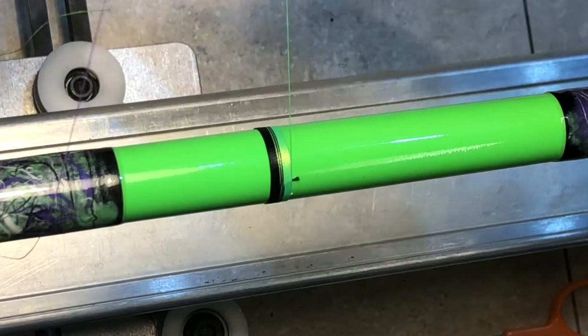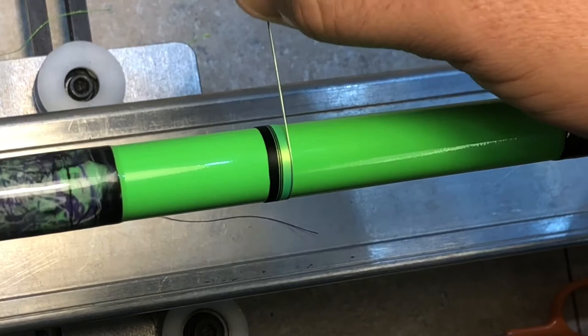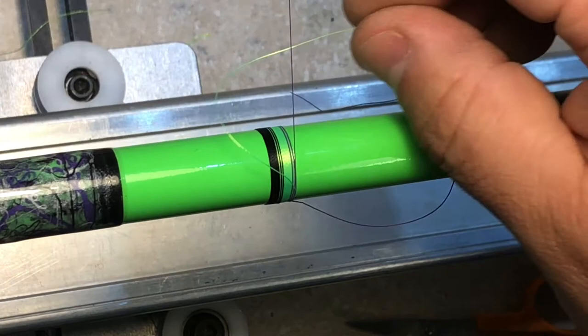Tucking your new color underneath, wrap this around a couple times. Now we're going to cut the green, tuck it under and make a loop. Now we're going to lock it in.